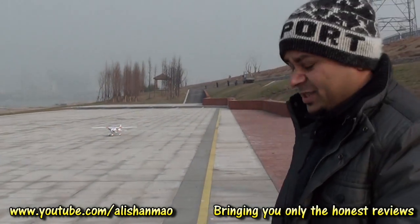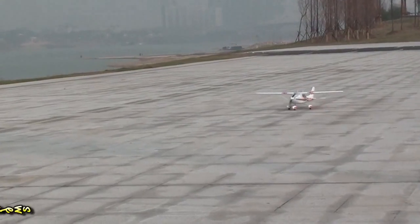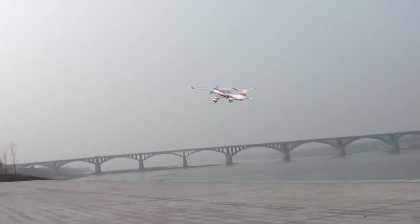3,400 mAh battery inside. Here we climb up — hold on, I'm going to fall. Whoa, I thought I would snap the wings but it actually took it.